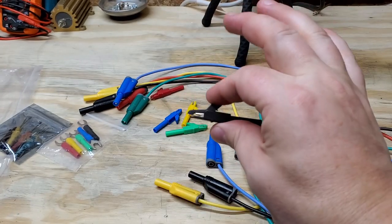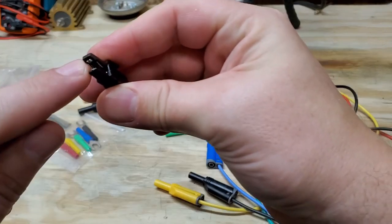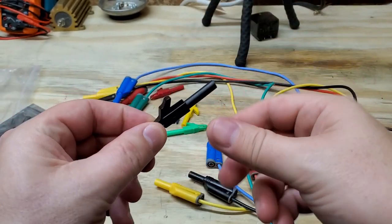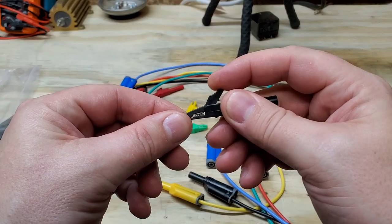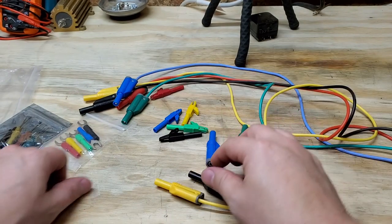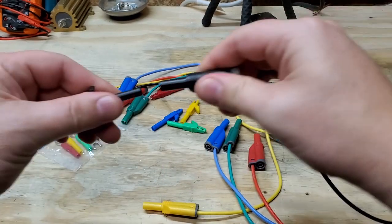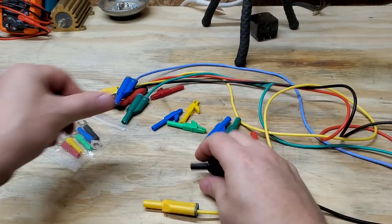They come with a matching set of gator clips — take a little look at that. The joint is actually pretty nice and they've got a toothed front, which is really important because that's one of the areas I use most when using gator clips — the very front. You can see from the side profile they are toothed, so pretty nice gator clips. They just push right on; there's actually a pretty firm banana plug in there, which I like.